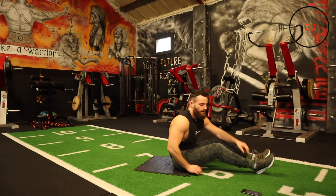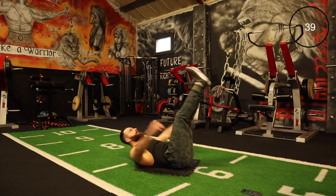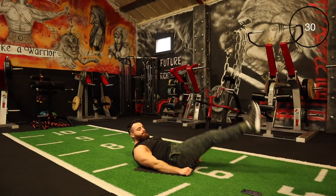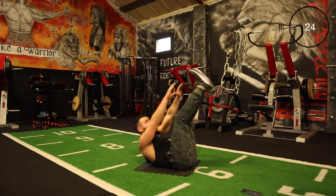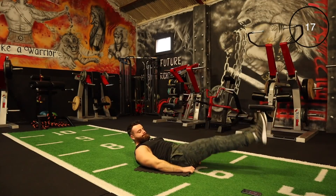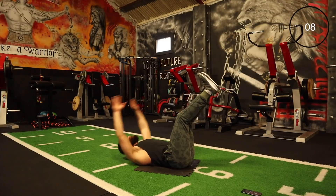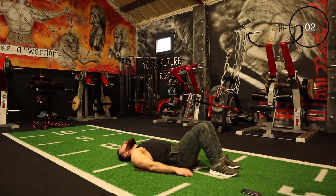One, two, three — one, two, three. Here we go — one, two, three. If you can't touch your toes, just try to crunch up. Good work.